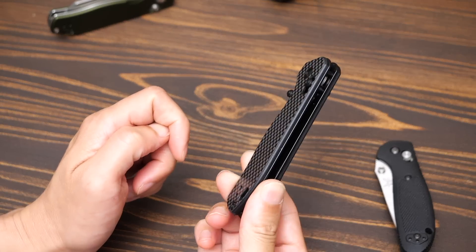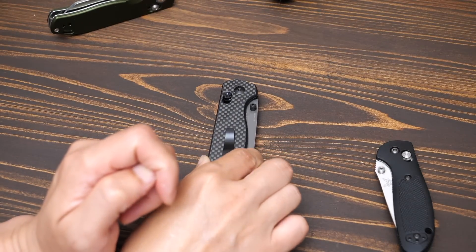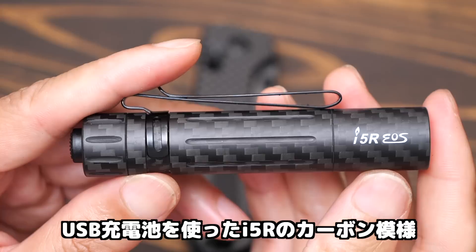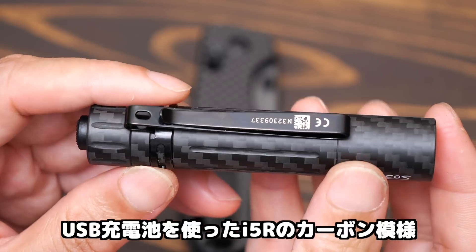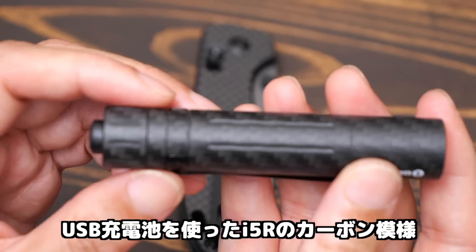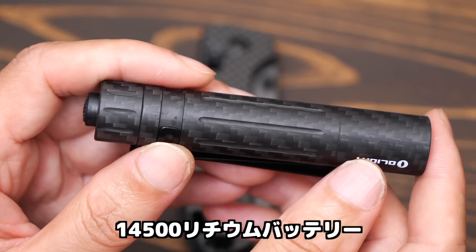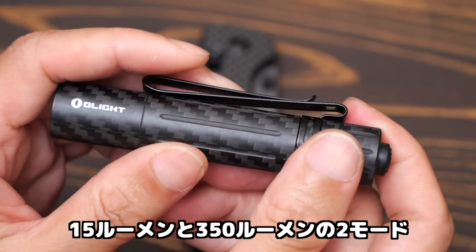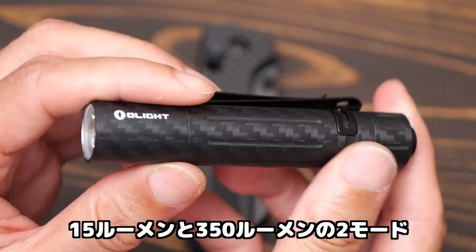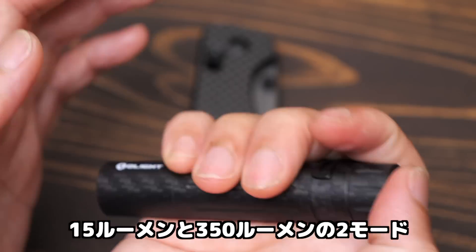It's a nice knife. The next item is the ZF2, and there is also a carbon model of the i5R. This is the carbon model. It uses a 14500 battery. Output is 350Lm at 57g, and 15Lm at 37g.